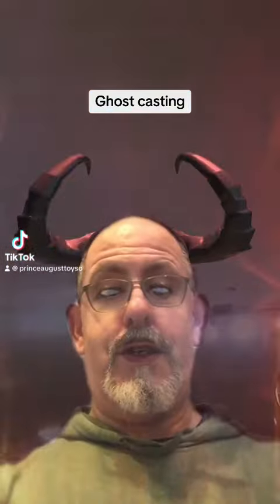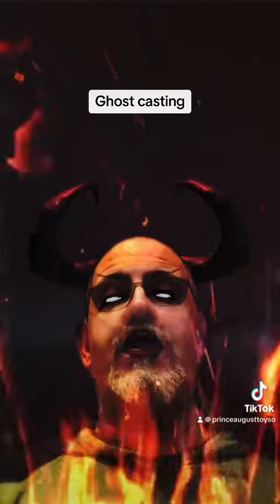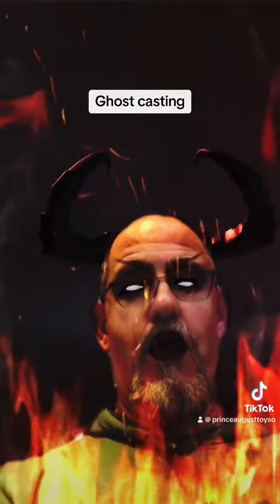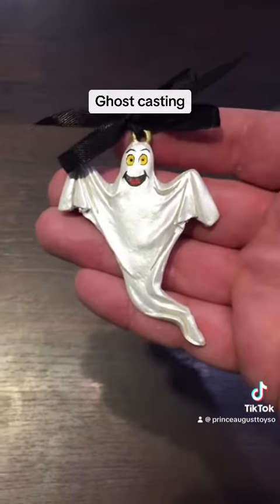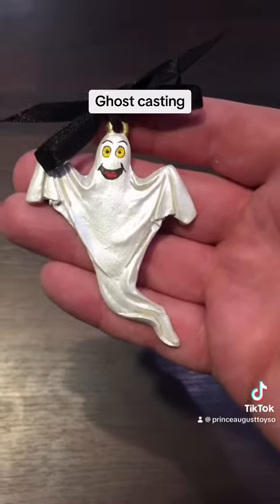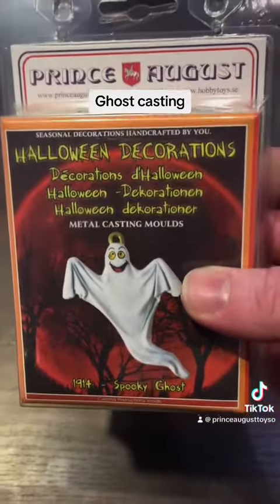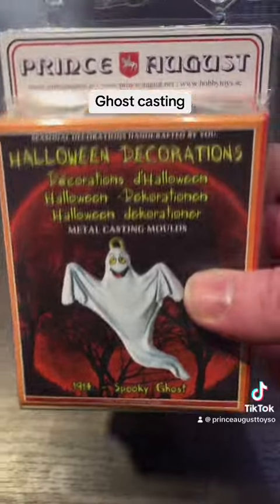Happy October hobby casters! We have a new mold to show you for Halloween — a ghost mold. The ghost mold can be quite easy to cast and also fun to paint. You can make it scary or cute, up to you. This is the mold blister, as you can see.